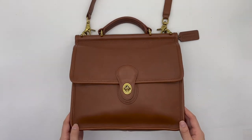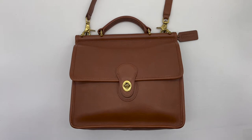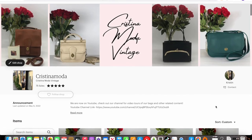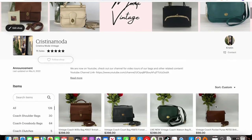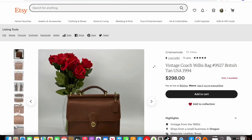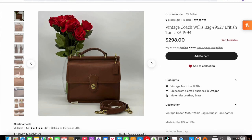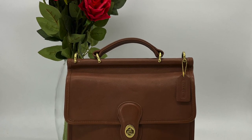That's the beautiful Willis bag — a very classic style that Coach made back in the day. This specific bag is still available in our Etsy shop, and we're also on eBay if you need international shipping. I will link both below. Thanks for watching, see you in the next video.